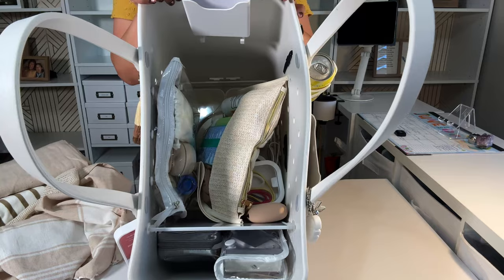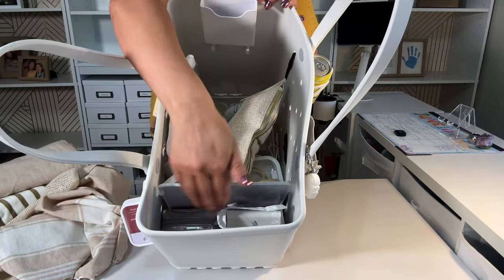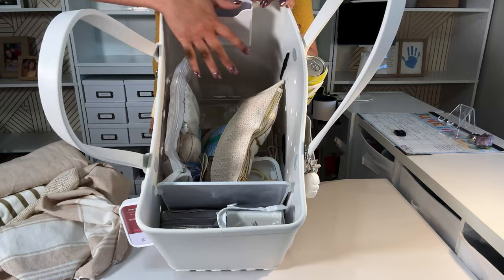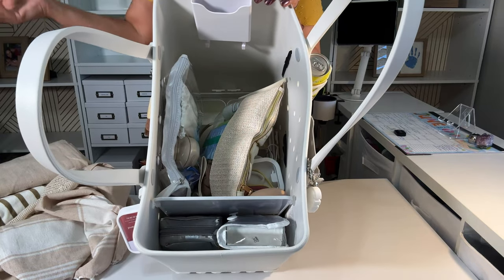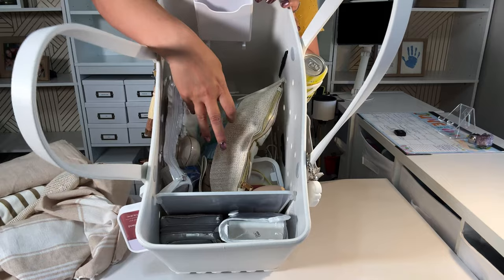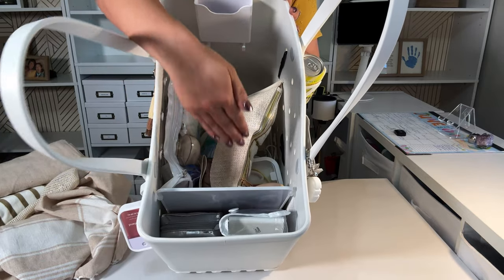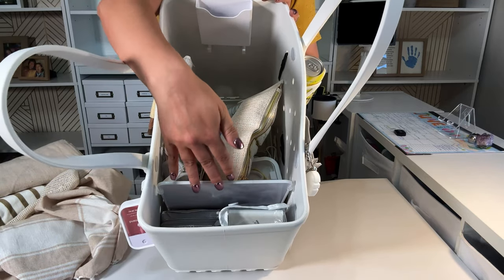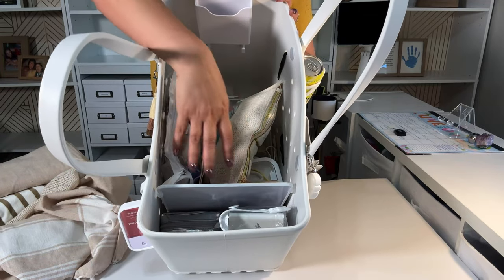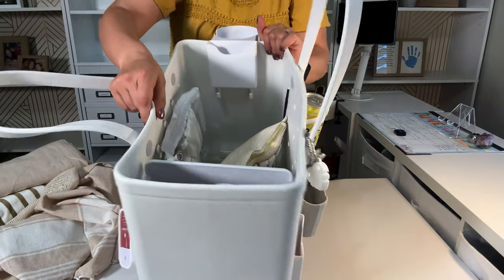When you have a big space like this — whether it's a shelf, a drawer, or a bag — when it's kind of cavernous, deep and wide, you want to put sections. Here I have two sections, that's why I love this divider. You could put three sections with a second divider if you want.